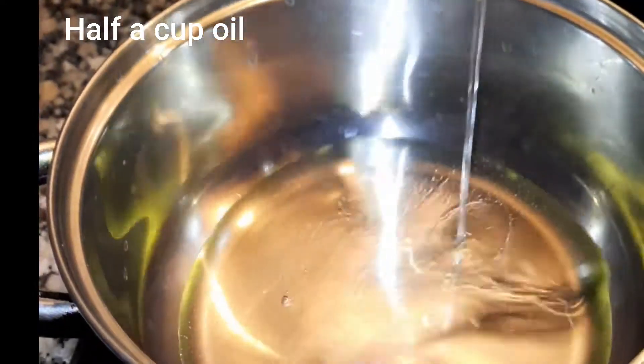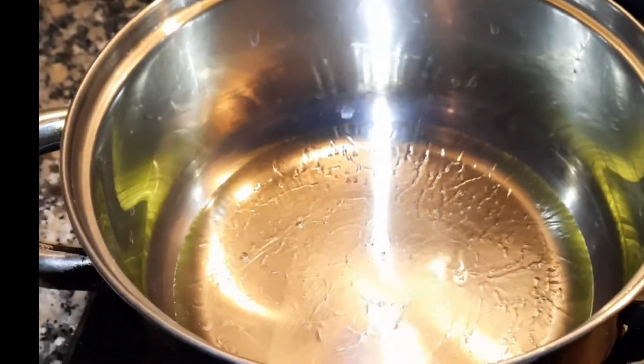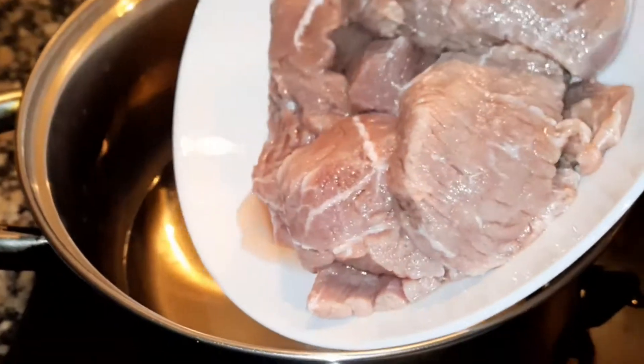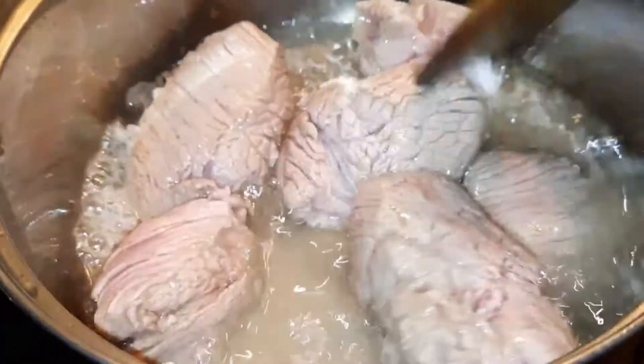Beef nihari بنانے کے لیے ہم سب سے پہلے half a cup oil لیں گے اور اسے گرم کریں گے۔ ساتھ ہی اس میں beef ڈالنے لگی ہوں جو میں نے half kg لیا ہے۔ آپ with bone اور boneless دونوں لے سکتے ہیں۔ اسے oil میں اچھی طرح سے fry کریں گے۔